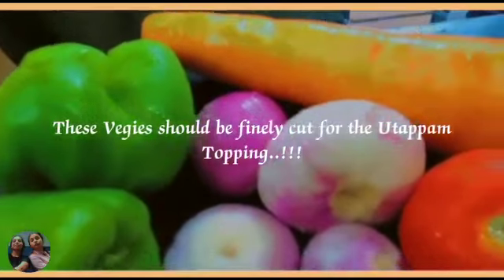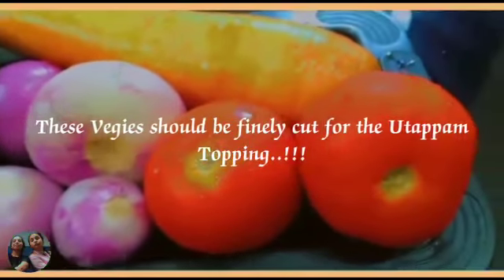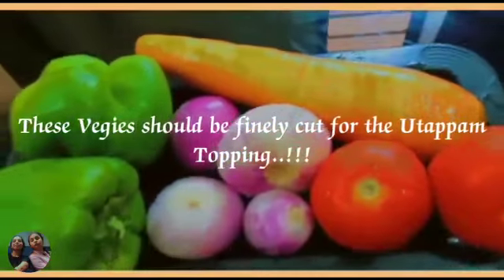To make vegetable uttapam, we will need some veggies such as capsicum, carrots, onions and tomatoes.